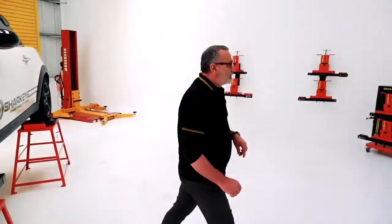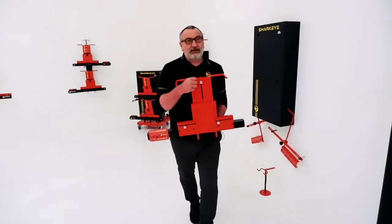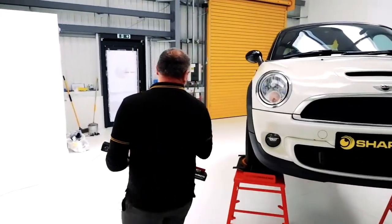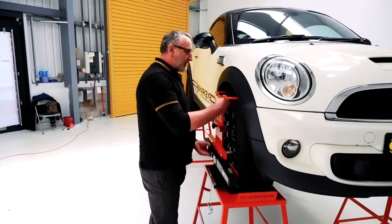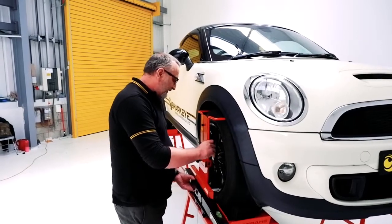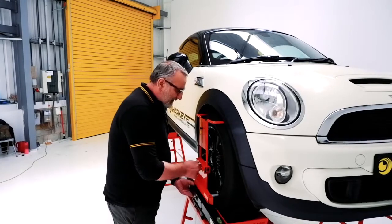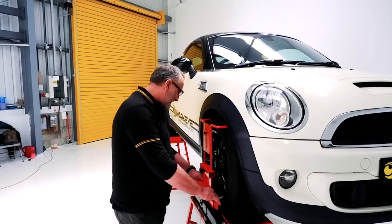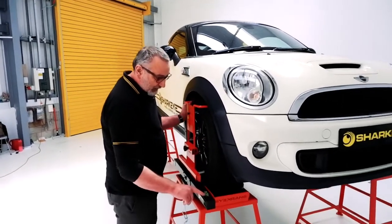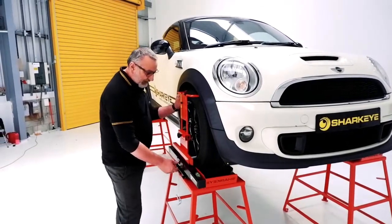I'll turn it on. Second head — same again. What we're going to do is mirror the gauge on the other side, on the left-hand side of the car. Rim buttons down, top one for camber. If you're new to wheel alignment it can seem a bit daunting to start with, but it really is quite simple. Make sure we've got a nice connection, make sure the spirit level is straight so it mirrors the other gauge, then turn that on.